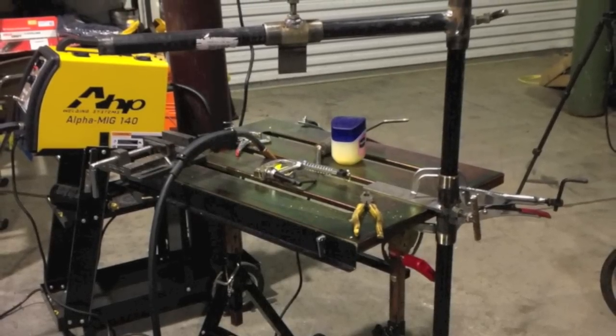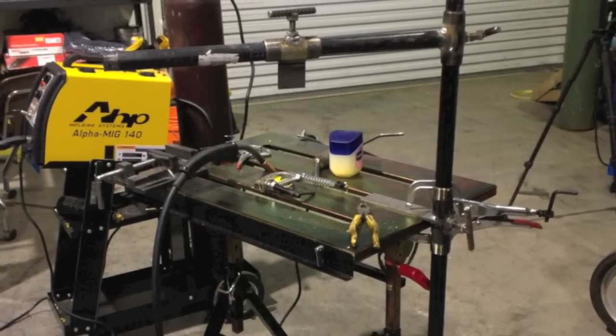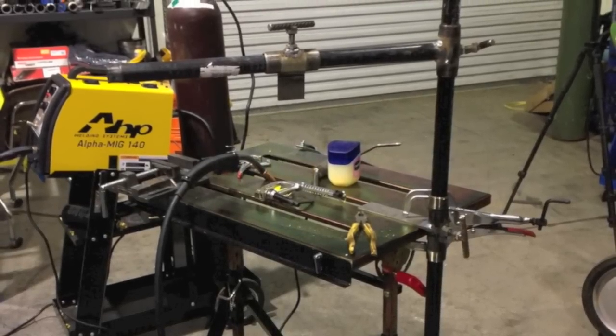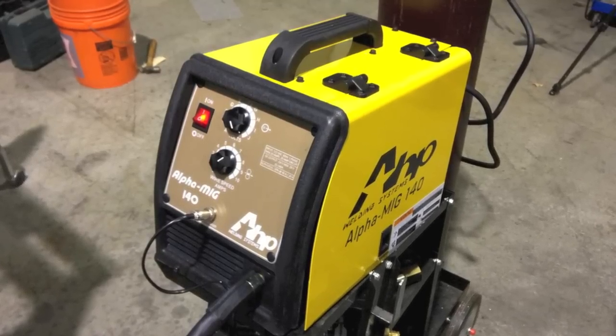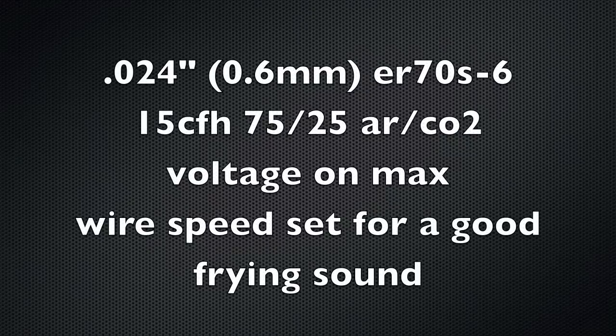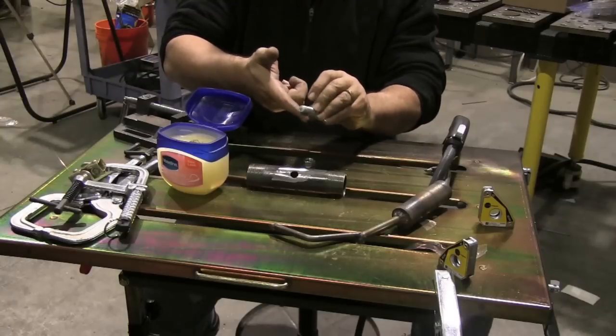This machine — AHP — was field tested after that one failed, and it is doing a whole lot better. It's not having any issues with thermal overload, and I'm able to weld for a good two feet. I never did kick the thermal overload, and I'm on an extension cord.